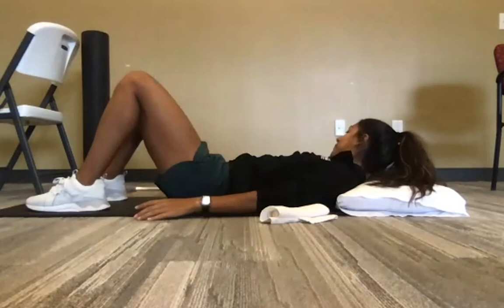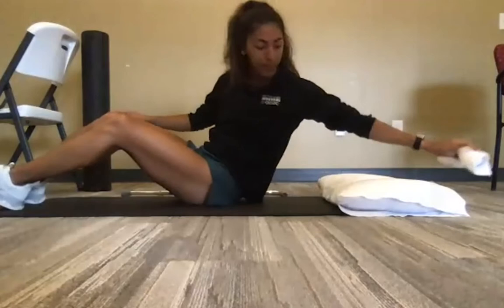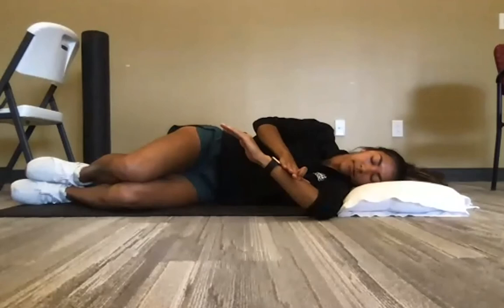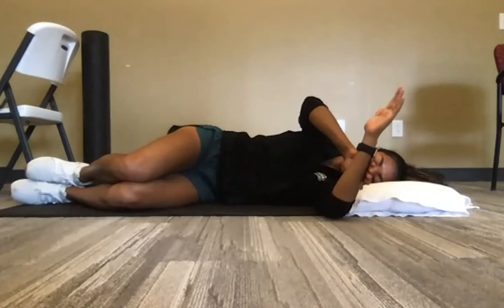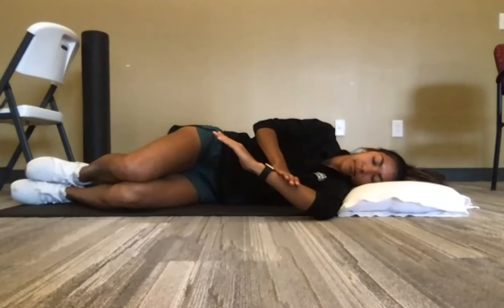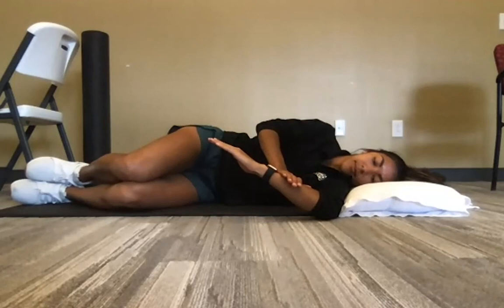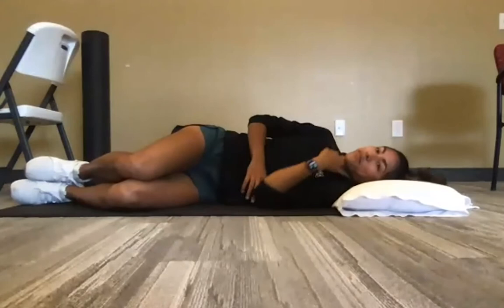The sleeper stretch is done lying on the involved side. Bring the elbow out and then push it down with the other hand — this helps improve internal rotation range, which is needed for reaching behind your back, like fastening a bra or tucking in a shirt. Hold about 30 seconds. The involved shoulder stays relaxed while the other hand applies gentle pressure.